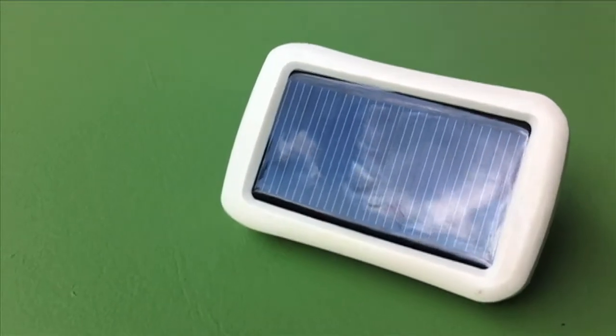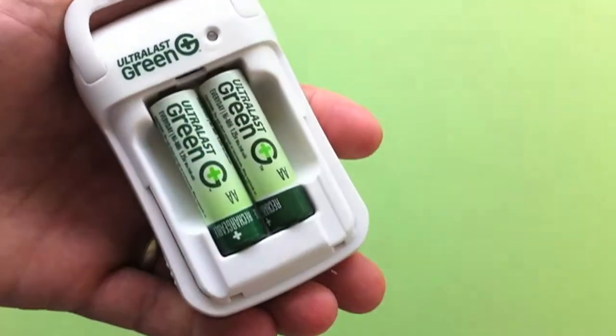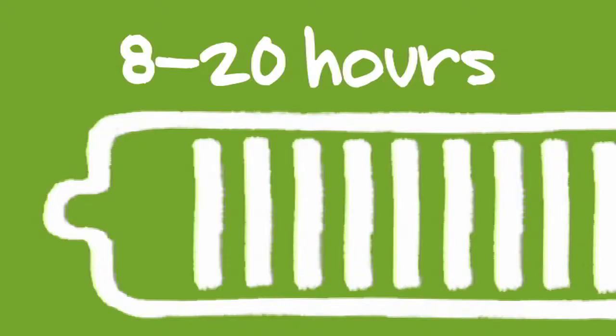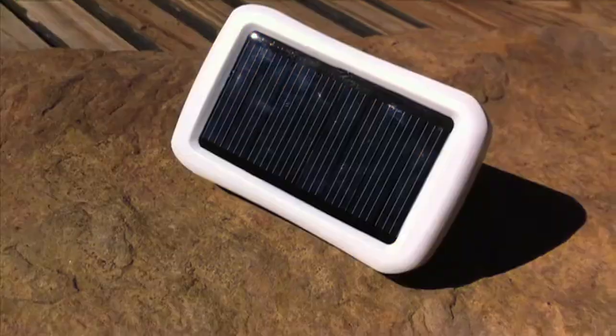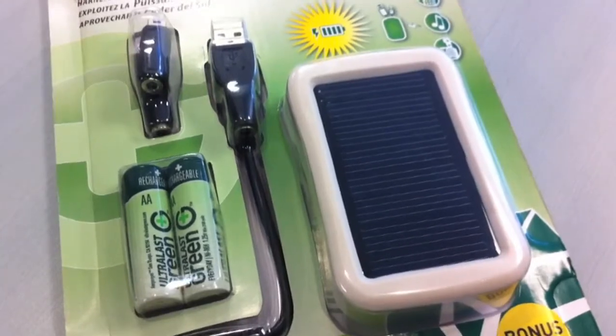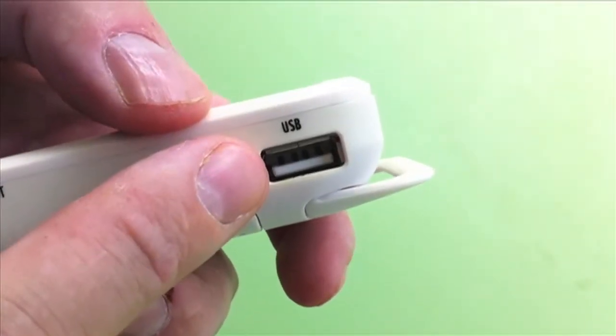The Ultralash Green Solar Charger uses this small solar panel to charge two AA or AAA batteries. It takes 8 to 20 hours to complete the charge, depending on the strength of the sun. The solar charger comes with two pre-charged AA's and adapters for different devices, all USB, for about $20.